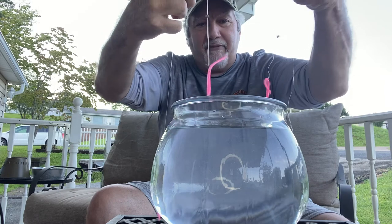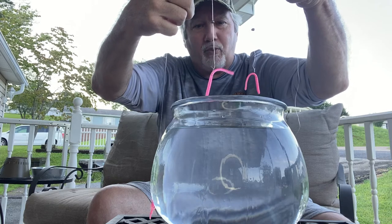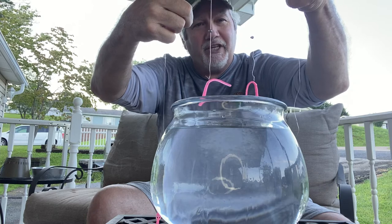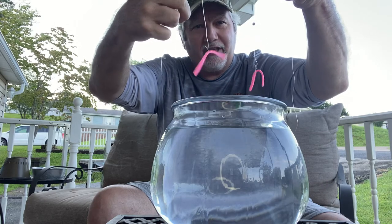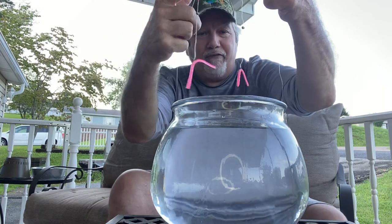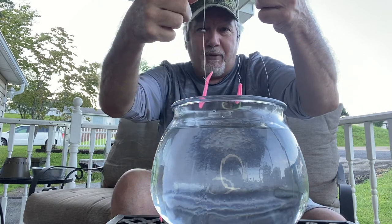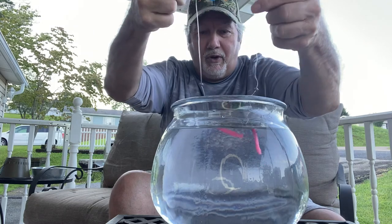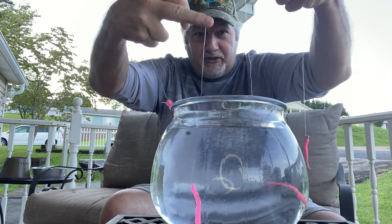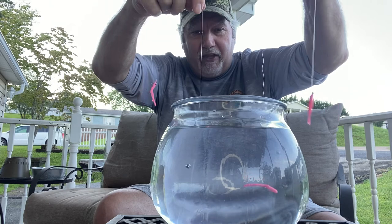Both of these have a number 10 scud hook, and you can see the size difference. You can notice right away how these worms hang. Some of the three-inch worms you'll see have collars on them and things like that. I wanted my worms to have more action, so they're more of a finesse worm. They've got plenty of stretch and they're made from a sinking plastic. When you put these in the water under this wacky rig with a sinker to help them get down, you can see how they act in the water and how much bend and play they've got.